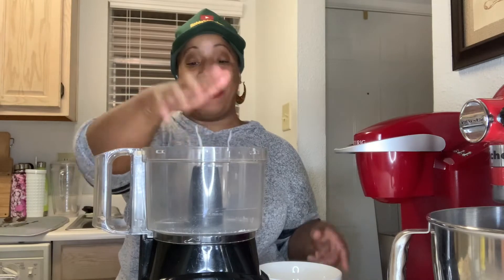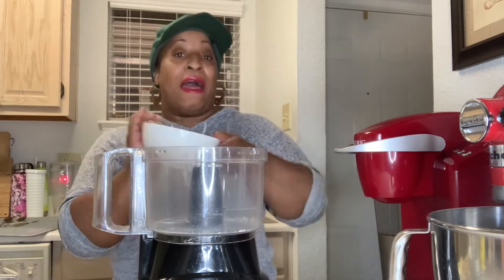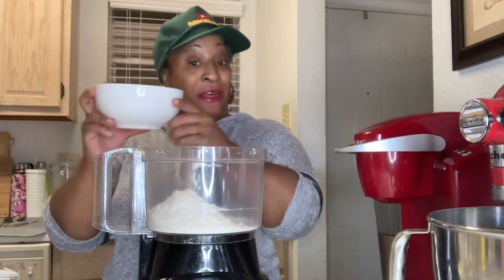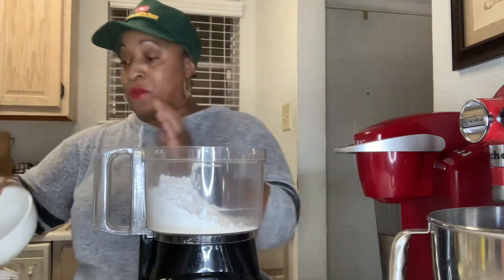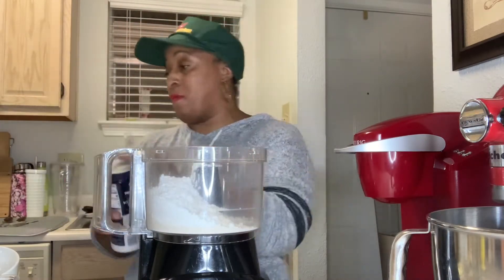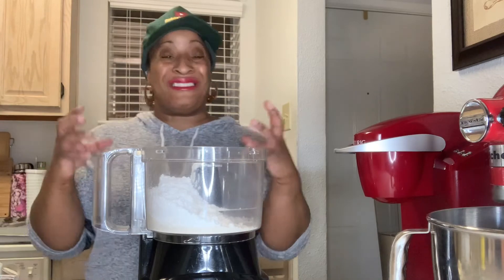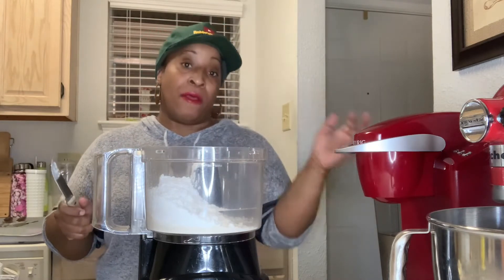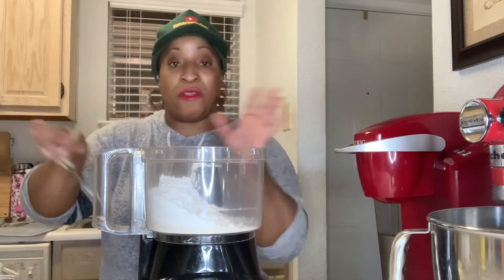We're going to use our handy dandy food processor. If you don't have one, use a fork — just a little elbow grease. I have one cup of all-purpose flour, half a cup of powdered sugar, and a quarter teaspoon of salt. We're going to have cold butter — one stick of cold butter. Depending on humidity, if you're in a drier climate you might need two more tablespoons. If it's humid, you'll just need the one stick.